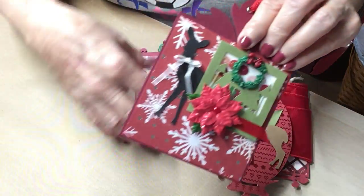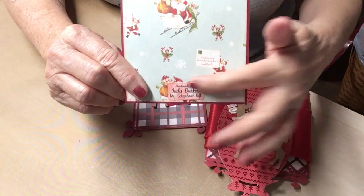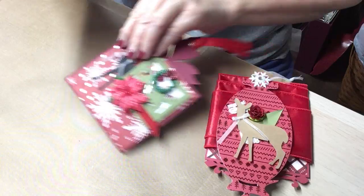Of course, they all have my label on the back - that was made and gifted to me by Lisa Watson. Thank you, Lisa, I love you girl.